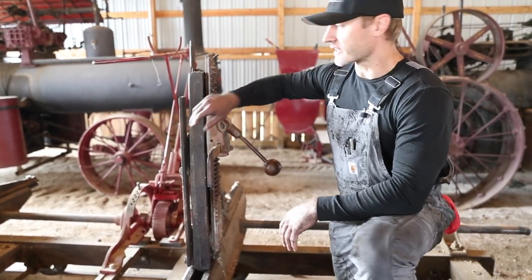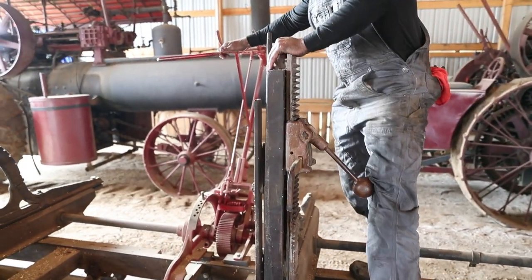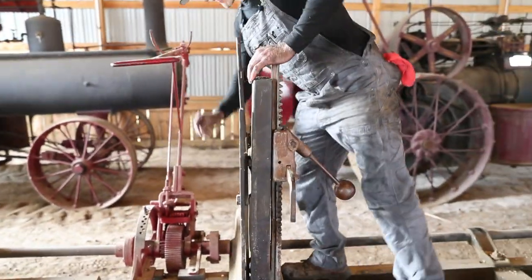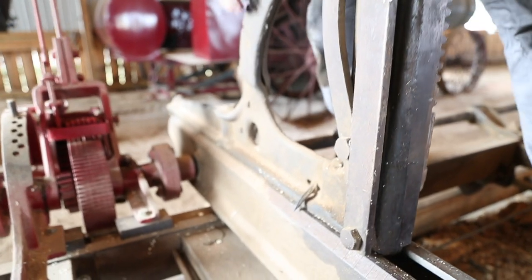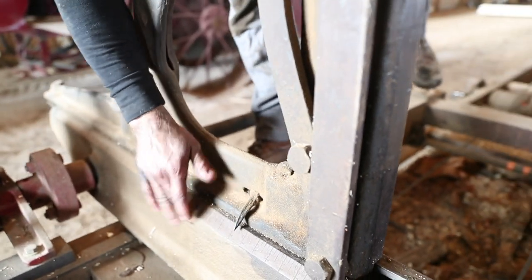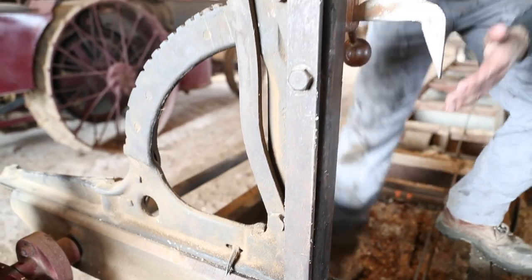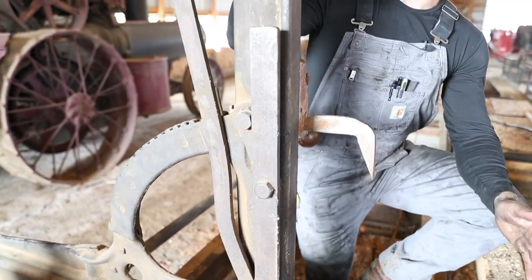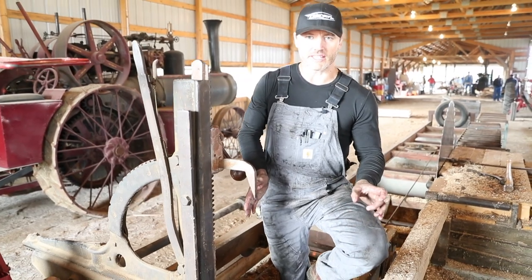Then there's a setworks. The setworks controls the distance — it tells us the distance from our head block to the saw blade. What's important when cutting lumber is to know how much distance you have between your head blocks and your saw blade, because that tells you how much you're going to take with each cut.